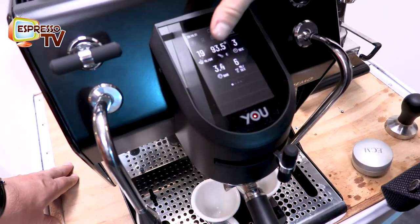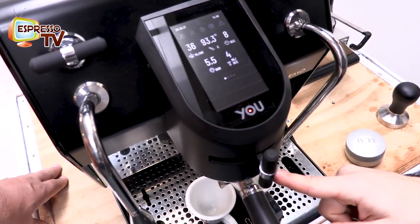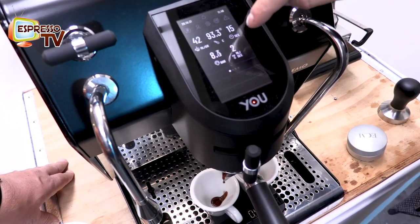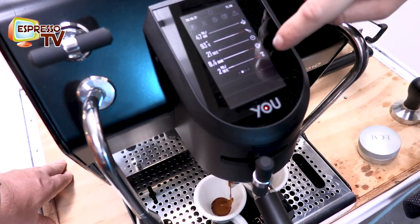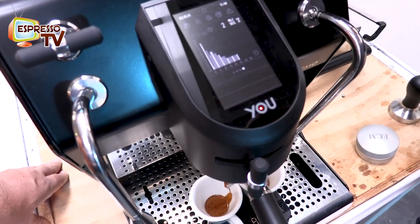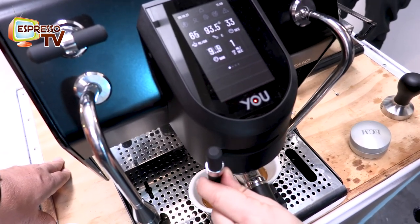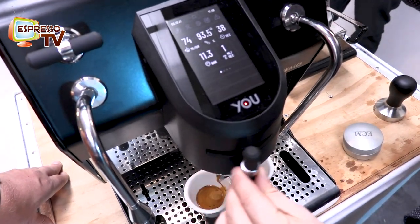You can see the pressure here — it's pretty low at the start, but you can also increase your pressure profile in order to have better flavor extraction. Now it starts — you can see all the information you want, for example how many milliliters we are using and the flow. So much information during extraction! You can increase the bar up to 11, but you can really control it.